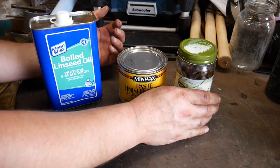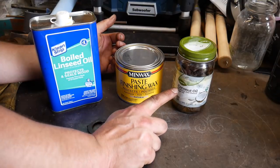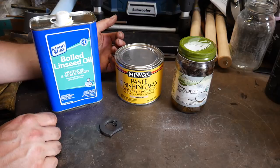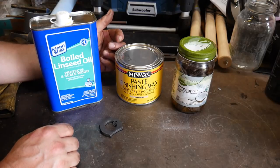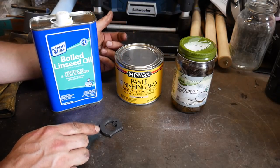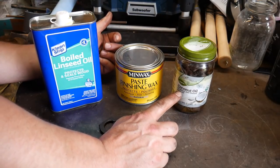What I was using prior to the boiled linseed oil was coconut oil. Coconut oil will create a darker finish, but it's a little more finicky as to the temperature. You have to apply the coconut oil at about a red heat and keep applying it as it cools down into a darker heat, and then it'll really build up a nice black finish.